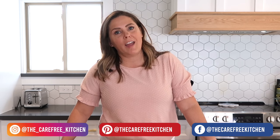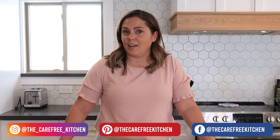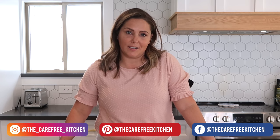Thanks so much for watching the Carefree Kitchen. Be sure to like and subscribe and follow me on social media, and I will take you along as I show you all kinds of fun, easy, and delicious meals your family's gonna love. Thanks again for watching — we'll see you next time. Bye bye!